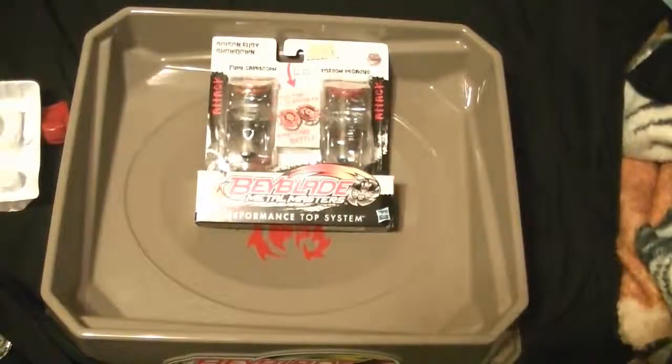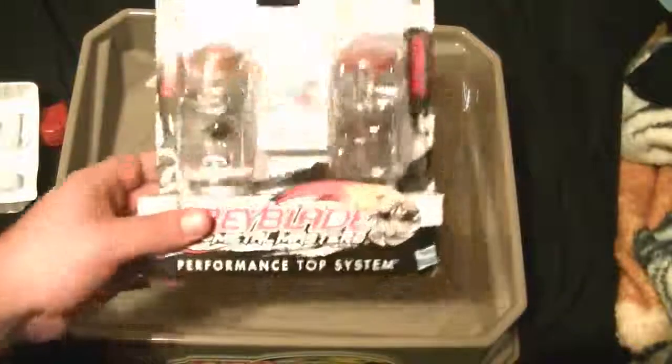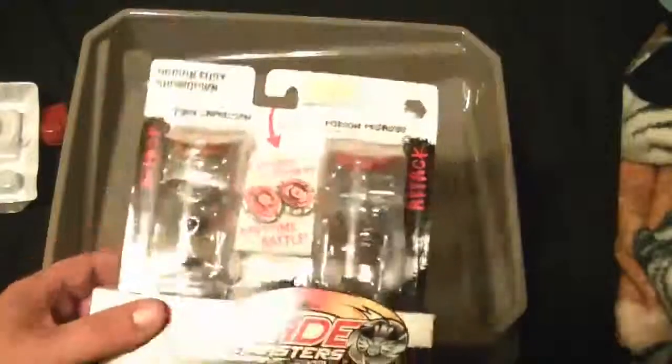What's up Benjos, Gajo here. Another unboxing — an excellent unboxing actually. I picked up the Poison Fury Showdown with Fury Capricorn and Poison Pegasus.